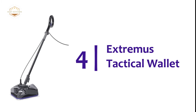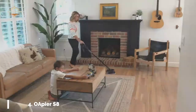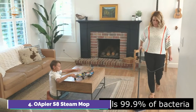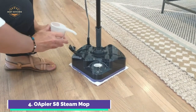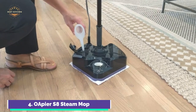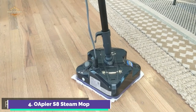At number 4, the Oapier S8 Steam Mop. Its 360-degree rotating mop head makes it easy to reach hard-to-reach corners or edges. It can also tilt under tables, sinks, and other low surfaces. With 212 degrees Fahrenheit steam, superheated steam ensures 99.9% cleanliness on hard floors. Simply press the button, wait about 20 seconds, and steam will start to flow.